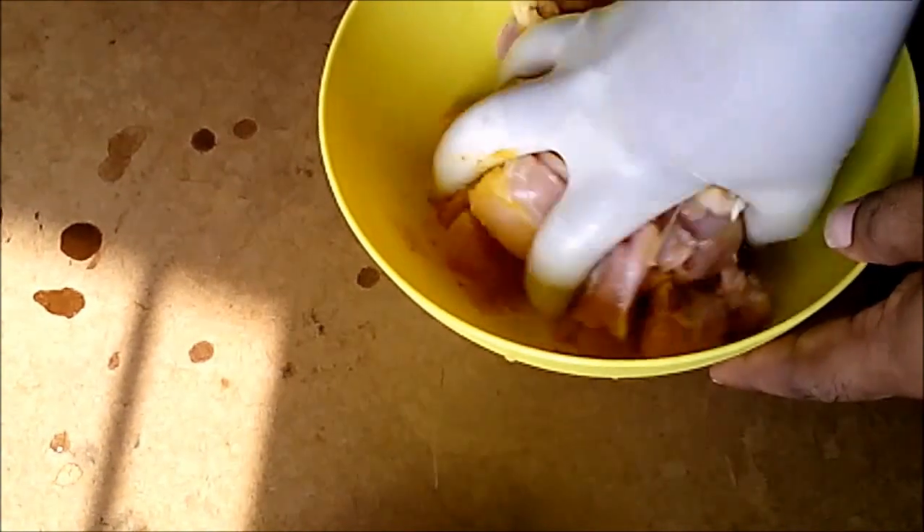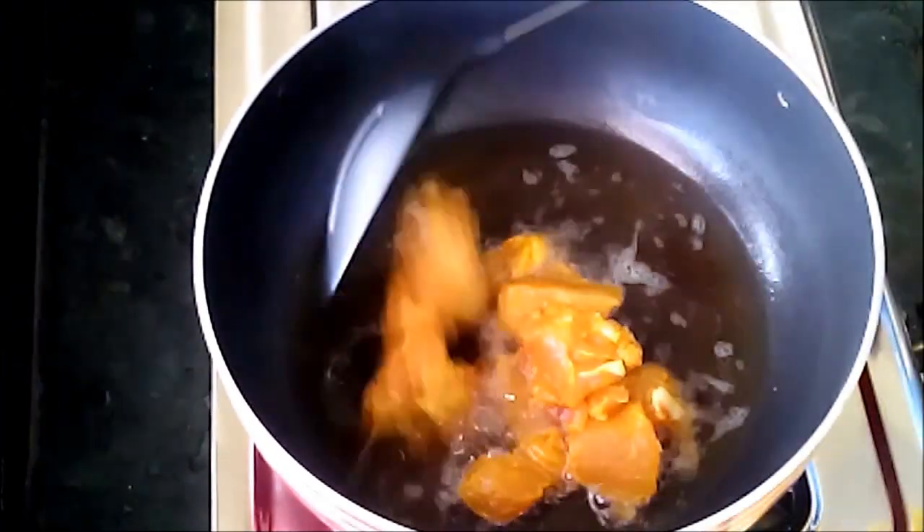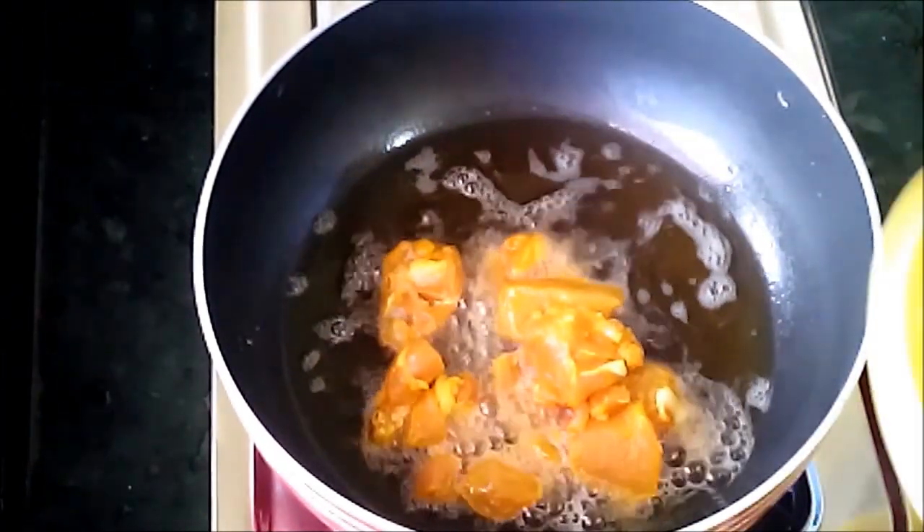Take chicken in a bowl, add 1 teaspoon of turmeric powder and 2 spoons of salt. Mix it well. Turmeric and salt help to drain out water from the chicken when deep fried, so mix it well.